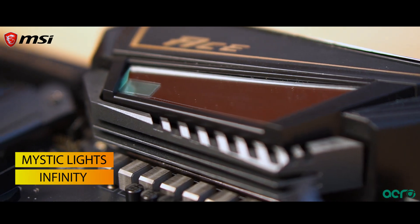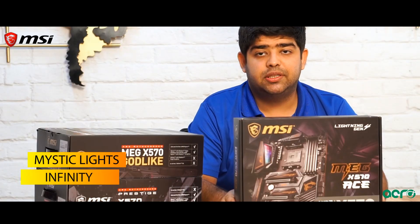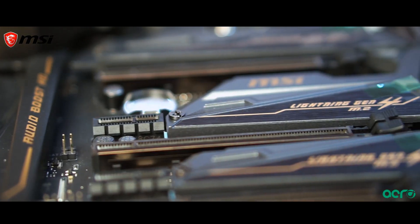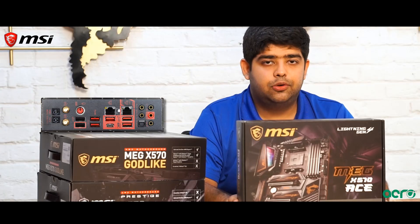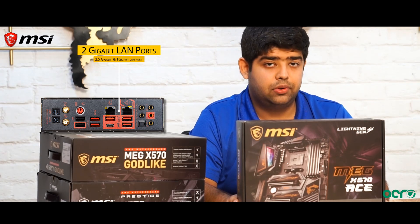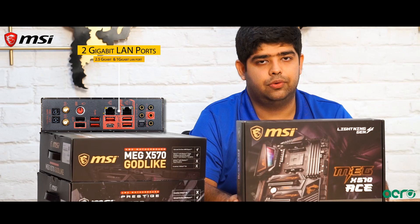It also comes with Mystic Light Infinity, which is a mirror-based RGB setup that generates an endless light effect. The motherboard is equipped with dual LAN ports — one being a 2.5 gigabit LAN port and one being a 1 gigabit LAN port.